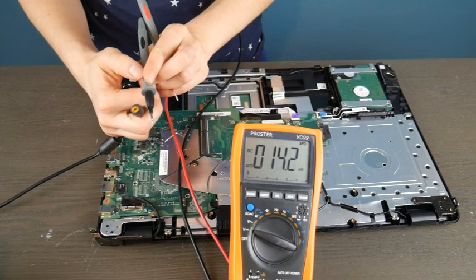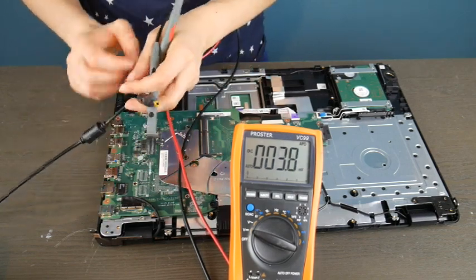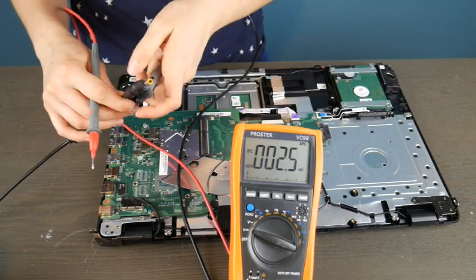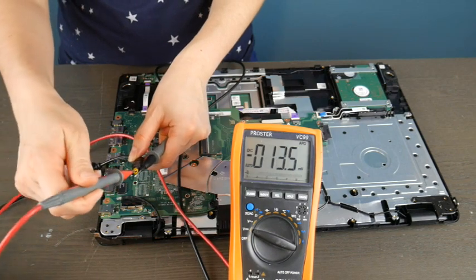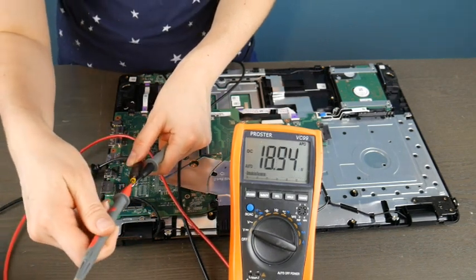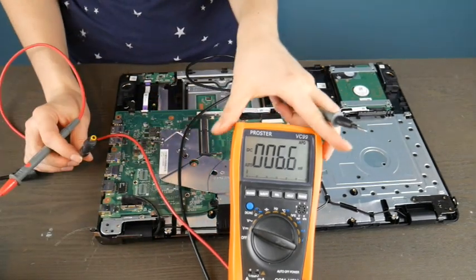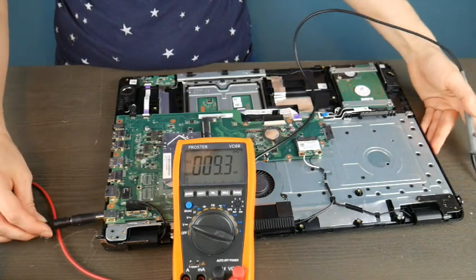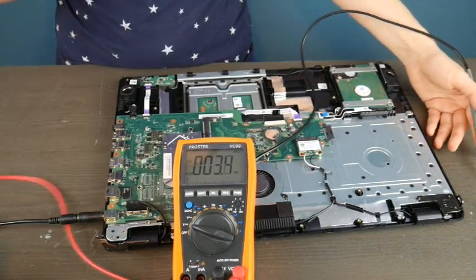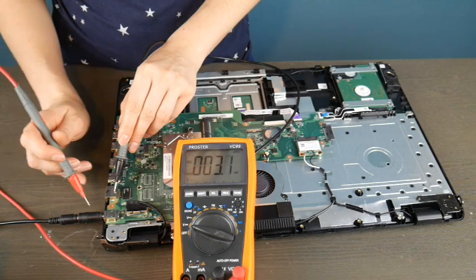The first thing I'm going to do is put the black lead on the outside of the charger, because I want to test my charger first as a process of elimination. I want to make sure the charger is giving me the right amount of power. I have a readout of around 18.9, and I'm going to double-check that with the power cord itself. Looking at the brick in the back, it says 19 volts, which is well in the range of normal. So 18.9 is acceptable.